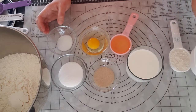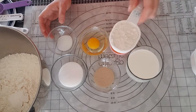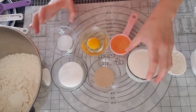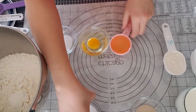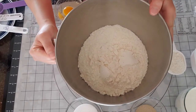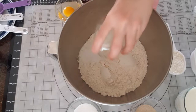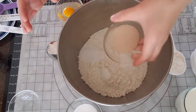1 cup of sugar, 1 cup of flour, 2 cups of flour, 3 cups of flour. Now I go into the yeast.